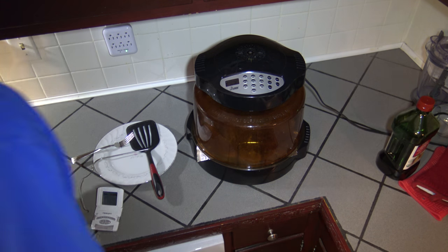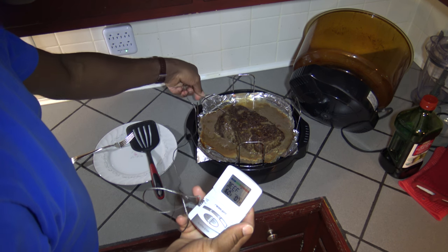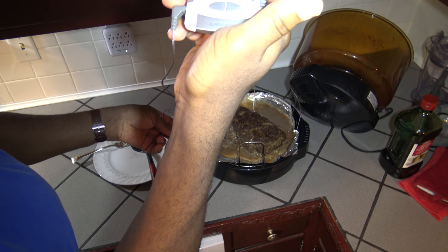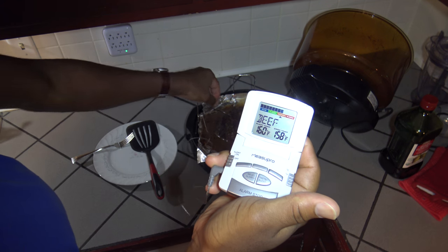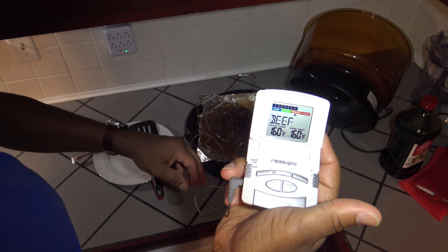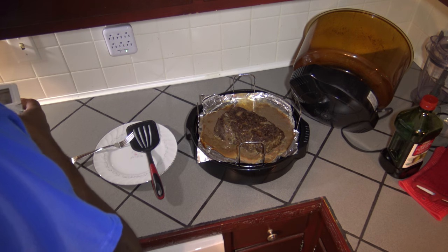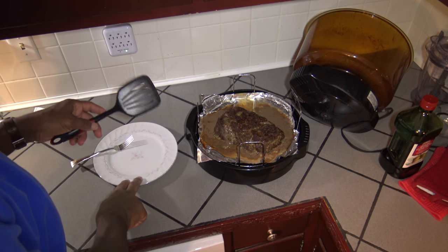That full 45 minutes is now complete. Going to take the lid off and use my meat thermometer to check the temp. 159 — it's almost there. There it is: 160. Well done. So 45 minutes for 2 pounds, 35 minutes for a pound and a half. Put this 2-pounder at 45 and done.